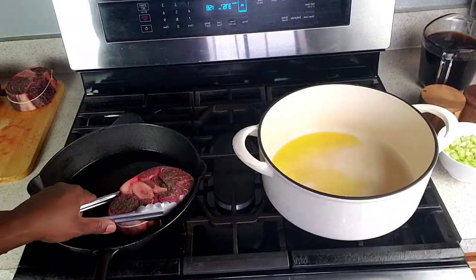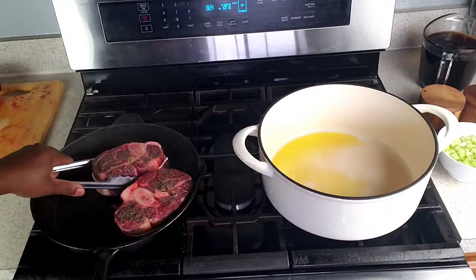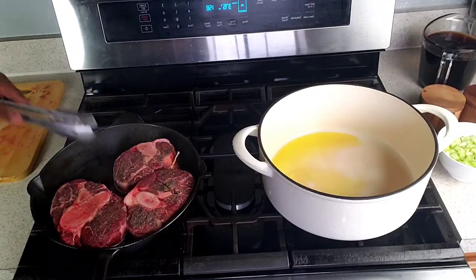Next, add the oil to a large iron skillet and heat to high heat. Once hot, add the shanks and sear until browned on all sides.